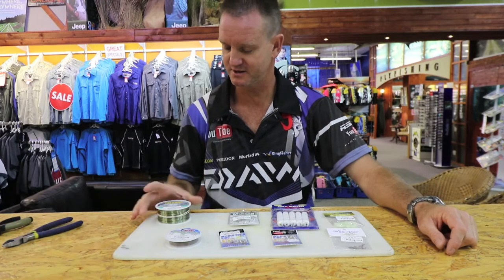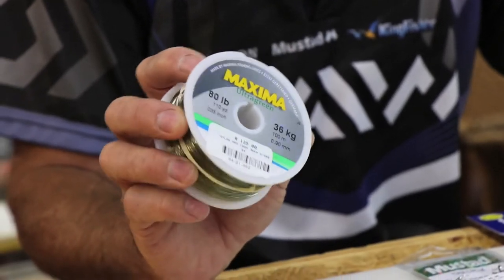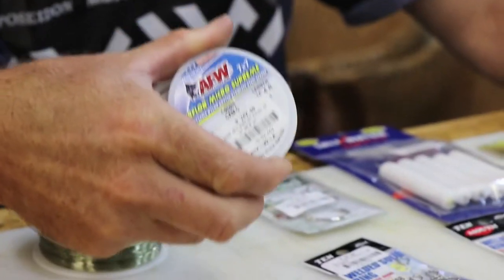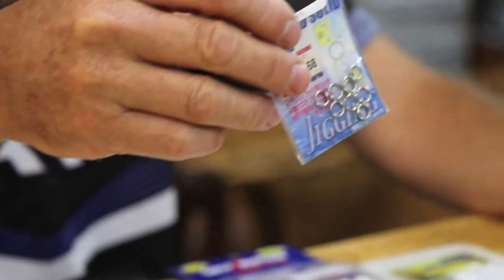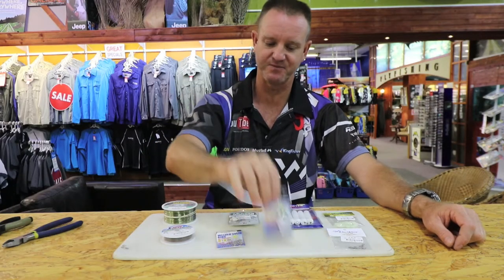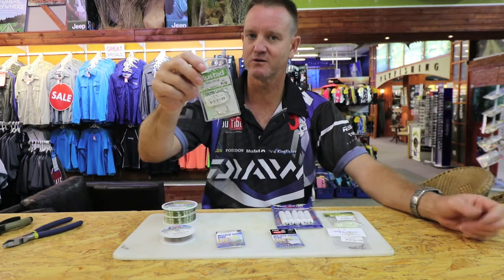What we require for that would be some very thick nylon — this is Maxima 36 kilo — 90 pound Surflon, which is very flexible and you need it for hammers. Your standard solid ring, two kinds: size 5 and size 7. Tuna circle hook, 8.0 or 9.0 — it's up to you, it's your personal preference.